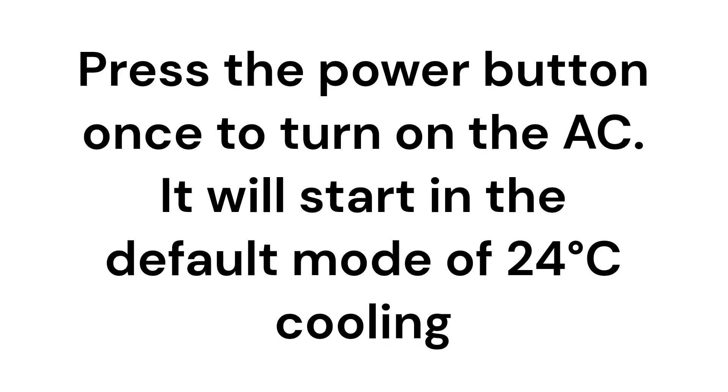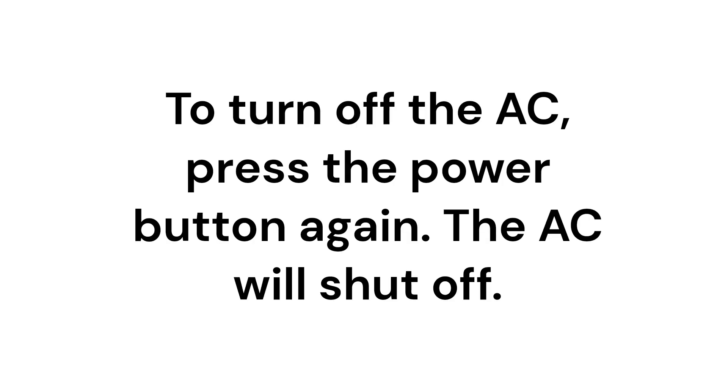Press the power button once to turn on the AC. It will start in the default mode of 24 degrees Celsius cooling. To turn off the AC,